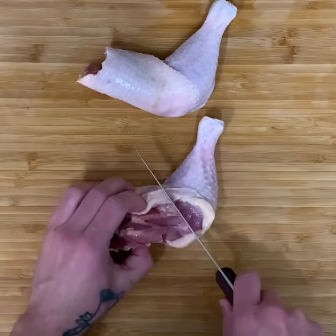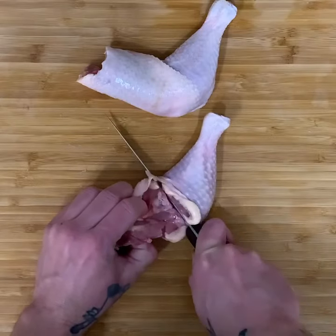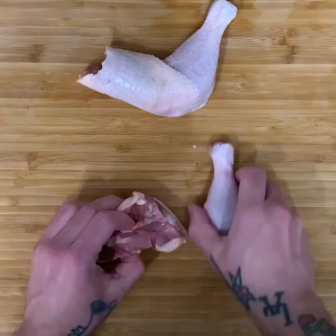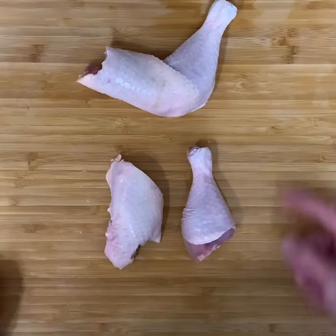Once you've made note of where that line is, you'll see the knife just goes right through — drumstick and thigh from a whole leg.